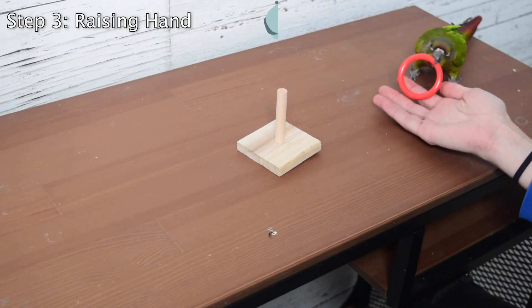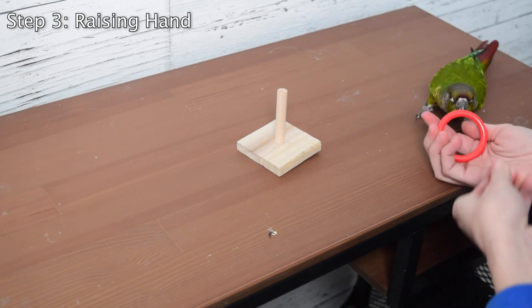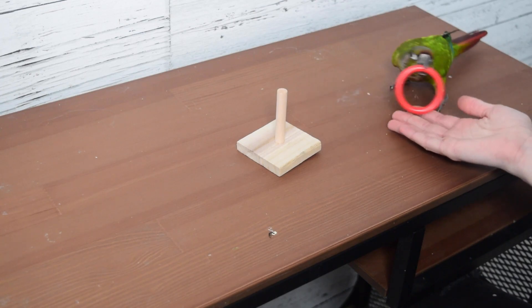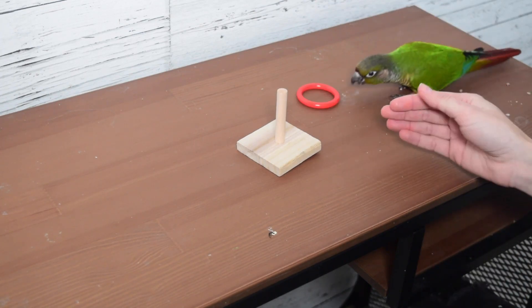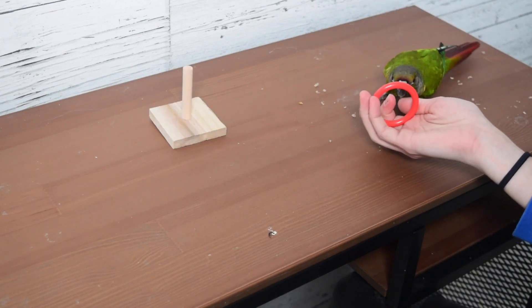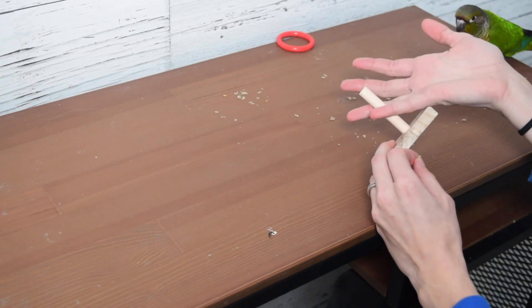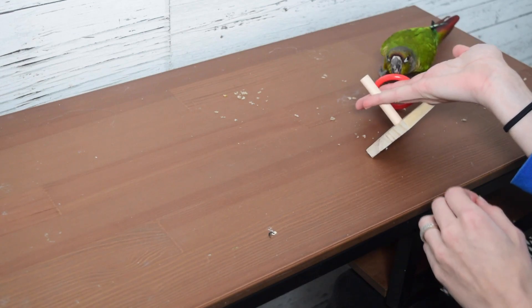Since he is doing that extremely reliably, I'm going to start increasing the height that my hand is at. Since the peg is obviously not level with the ground, I need Newt to start actually picking up the ring so it can be placed on top of things. So I'm just going to gradually lift my hand higher and higher until he's able to lift it high enough where it will be able to go over the peg.